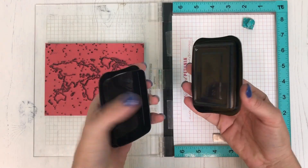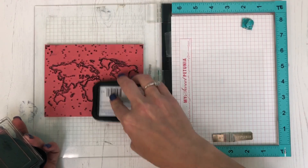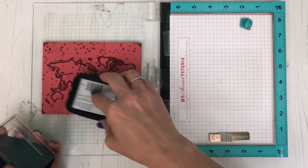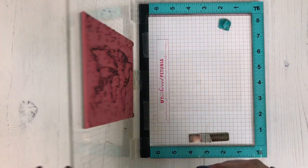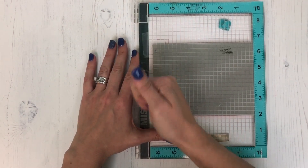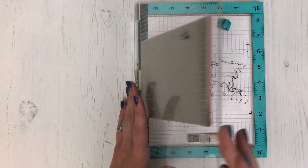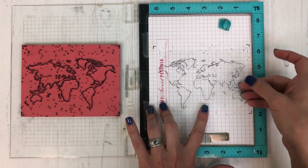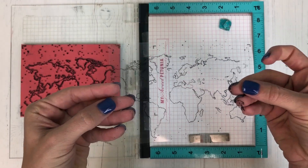If you've used Stazon before, you know it's great because it is permanent on surfaces like acetate. However, when you're stamping on acetate you want to be very careful not to give too much extra pressure to your stamp — that can cause a smooshing look where the ink spreads beyond your lines. I'm just giving a little bit of pressure with my fist onto the lid of my MISTI, not rubbing and not pushing down extra hard, and you can see I get a nice fine detailed line with that Stazon.